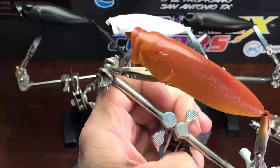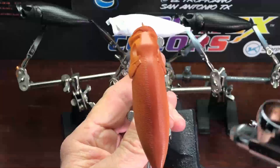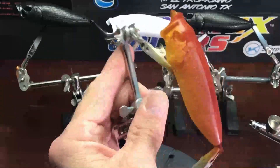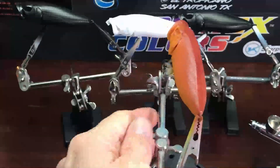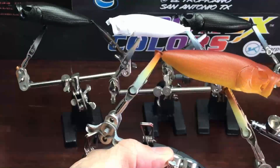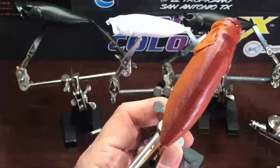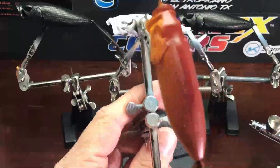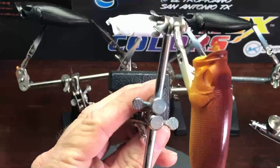We'll get this covered pretty good and then we'll come in and add one drop of black to this mix so the very back of the lure will be darker. So now I've added one drop of black to the mix to darken the back.